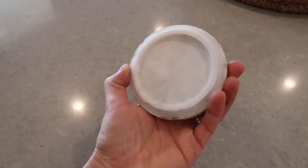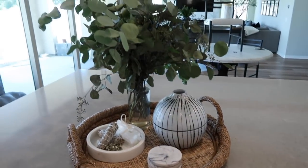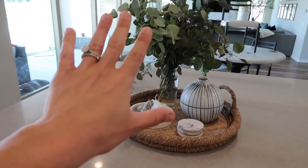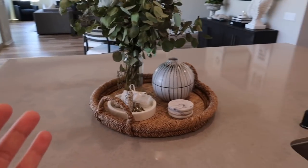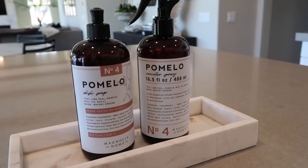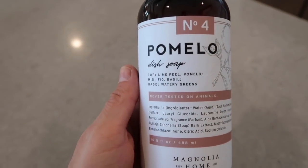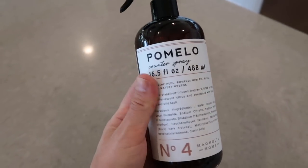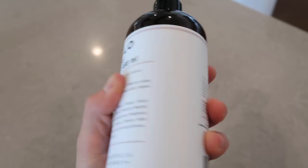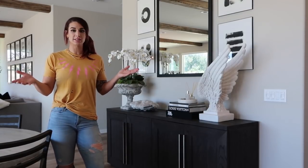You guys are not going to believe this — we use the lids of Bath & Body Works candles as coasters. I always try to have fresh greens too — even if I see them on the side of the road, I pick them. Then I have my all-purpose spray and dish soap from Magnolia Home's line at Target. You have to get scent number four — the smell is incredible. I'm all about aesthetics and was drawn to the amber, faux-glass look.